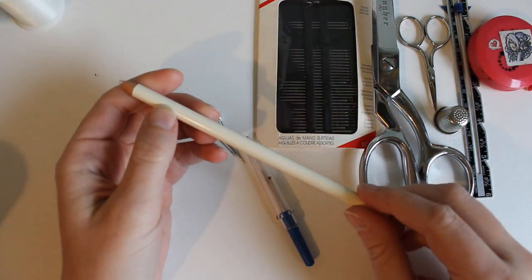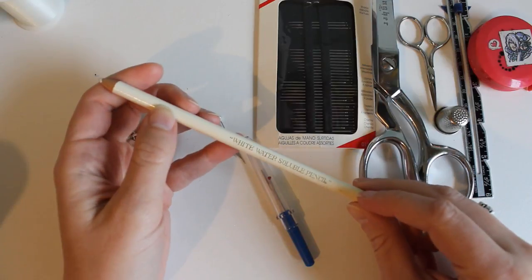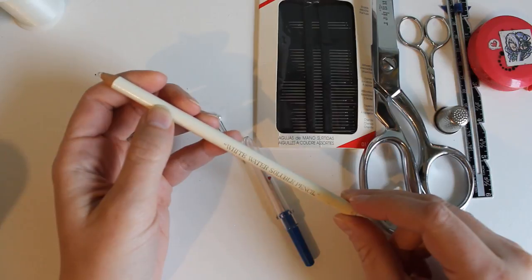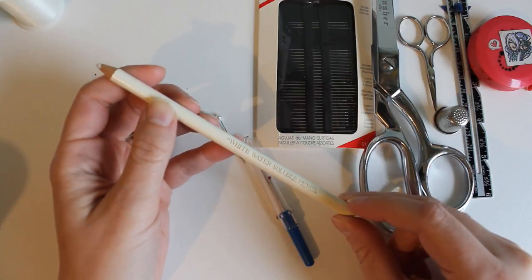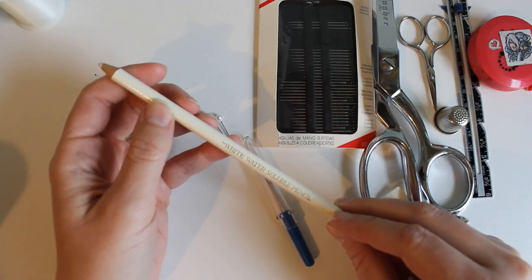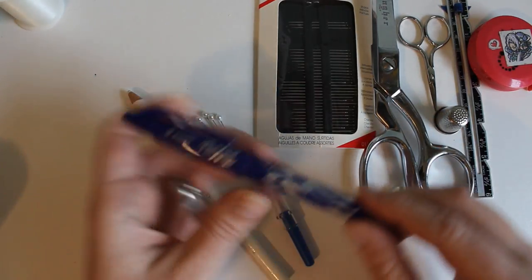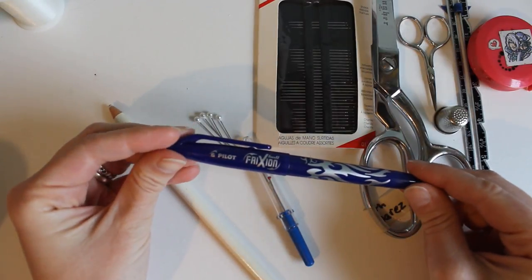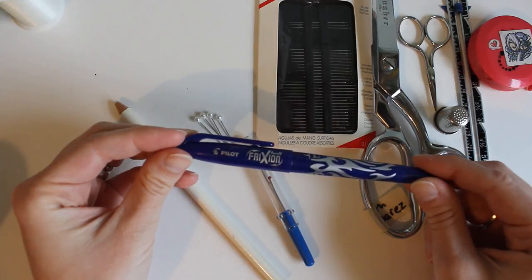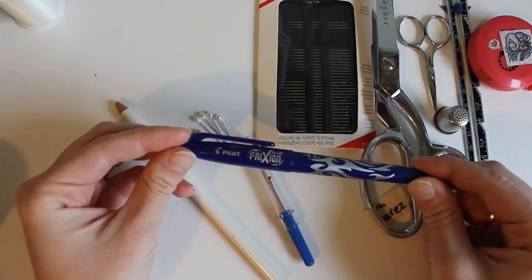For marking patterns, it's a good idea to have a water-soluble pencil. These come with most starter kits but are also available on their own. These disappear as soon as you wash something, so they're great for marking fabrics, especially dark fabric. On light-colored fabrics, I recommend Pilot Friction pens. These erase with heat, so if you run an iron over something after you've sewn it, the marks from this pen will completely disappear.